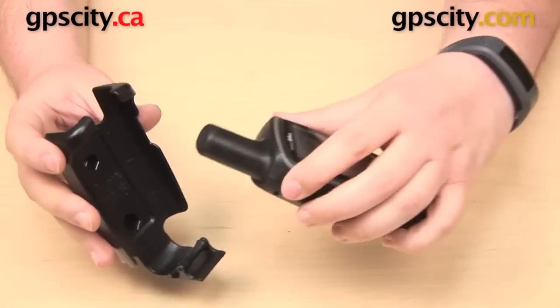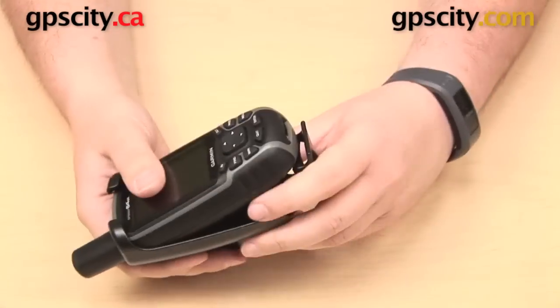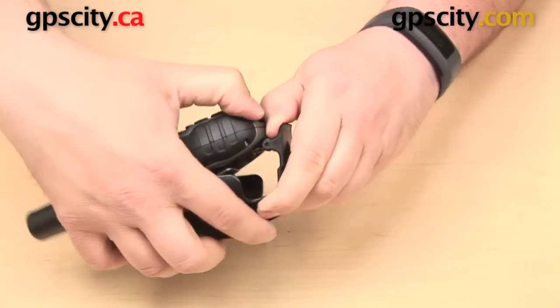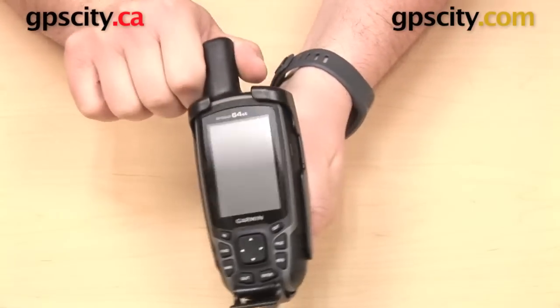Very simple to get it into the cradle. The top is going to go in first with the antenna here, so that will just slide up into the top like so. Down here at the other end we have our roller. So what we can do is pull back on this tab a little bit and then just push down on the GPS with the other hand, and that will snap into place and secure itself in the cradle.